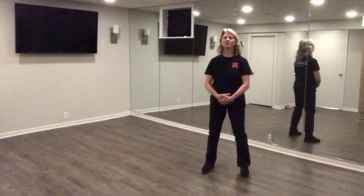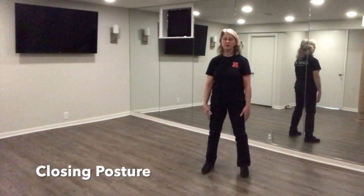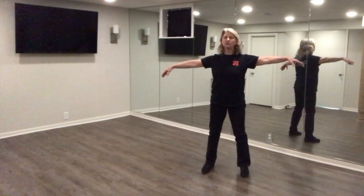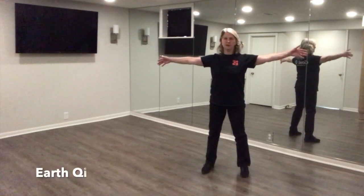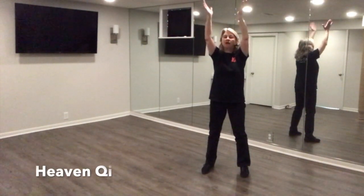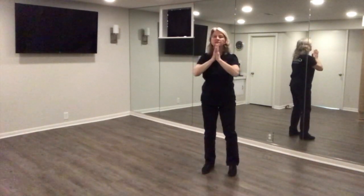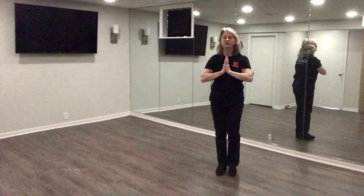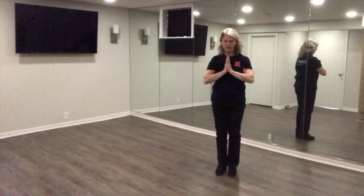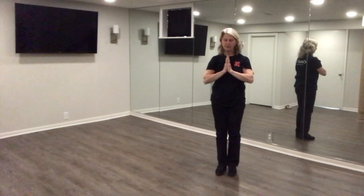Now relax your arms by your sides. I like to give the practice a closing. Slowly lift your arms from your sides, palms down. Connect with the grounding, motherly earth energy. Turn them palms up. Connect with the expansive, inspiring heaven qi. Bring those hands together to your heart center — the center of our human qi — as you bring your feet back together. Slowly lower your head. Take a moment of gratitude, and bow.